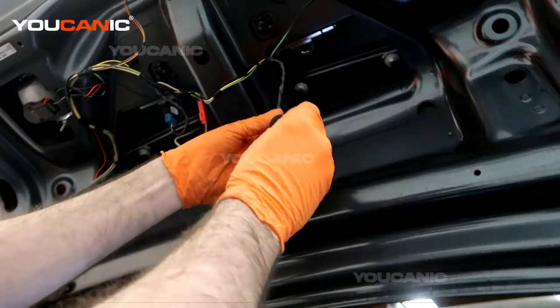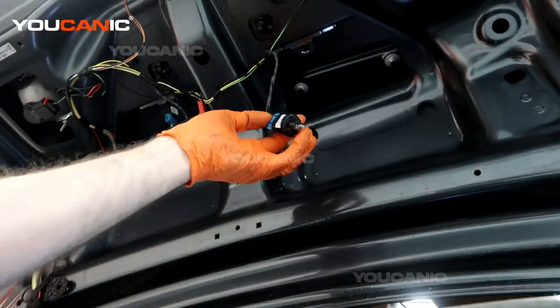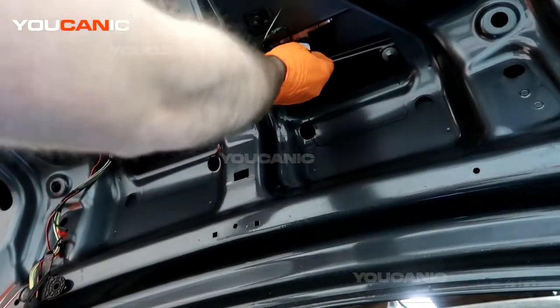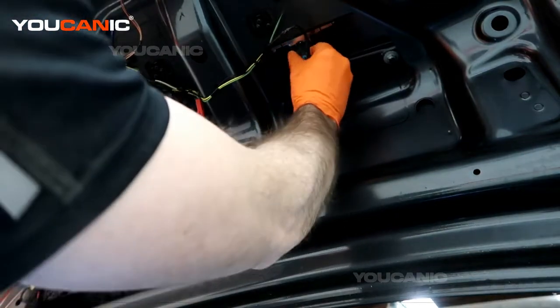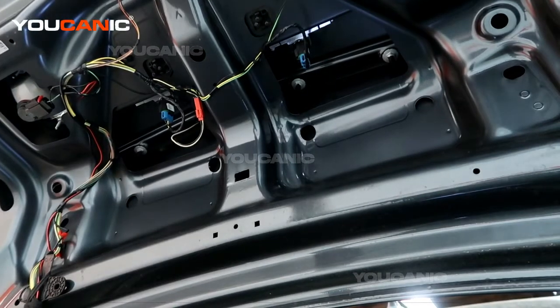Take the new bulb, line it up, and press it in to snap it into place. Then line it back into the tab and give it a quarter turn to the right to lock it into place. That's how you replace your license plate bulb on your 2011 Cadillac STS.